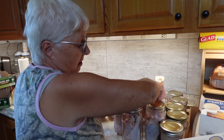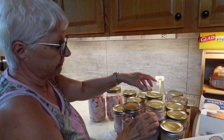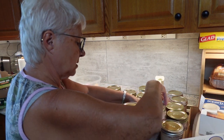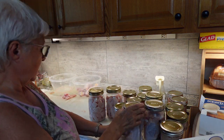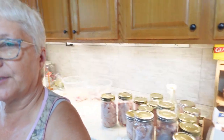You just want to spin and then tighten to finger tight. Now I'm going to spin this around and we're going to put these in the canner.